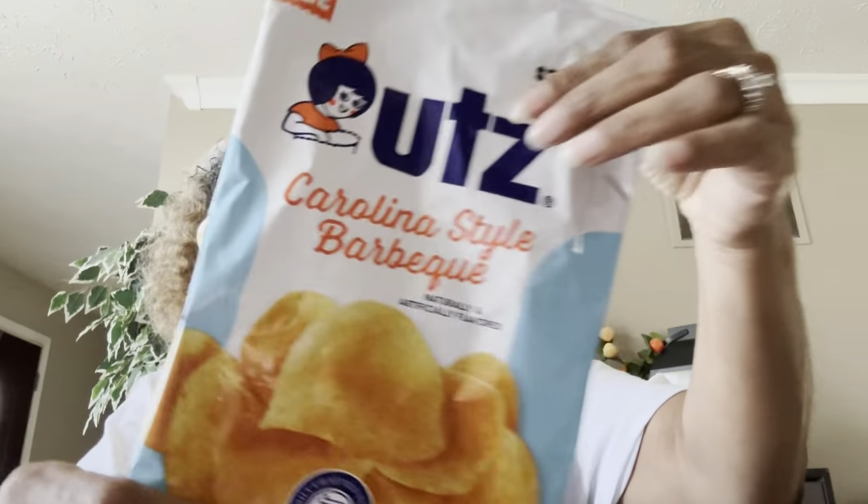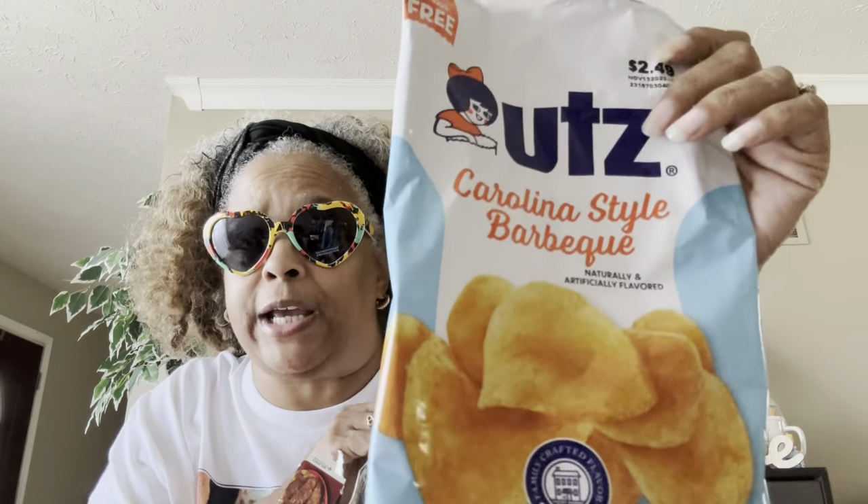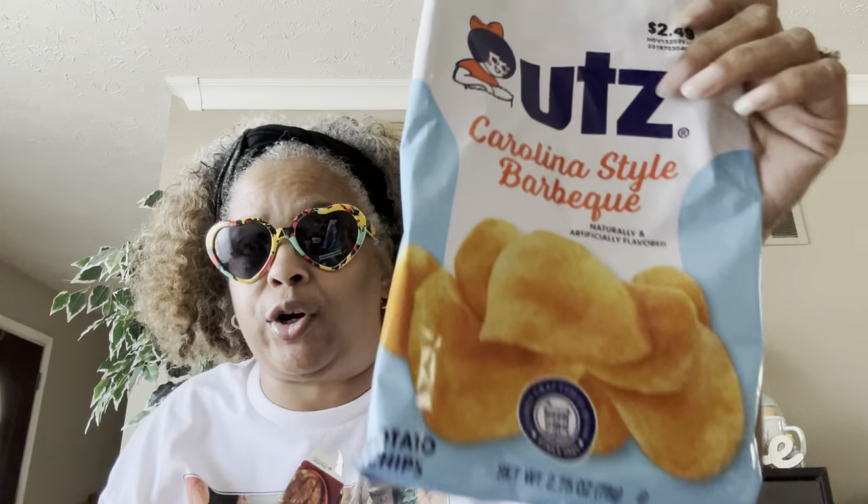These I love — if you watch me all the time you know — these are the UX Carolina-style barbecue chips. They are my love, my love. If you like that Carolina-style barbecue taste with the vinegar-type taste, you will love these.